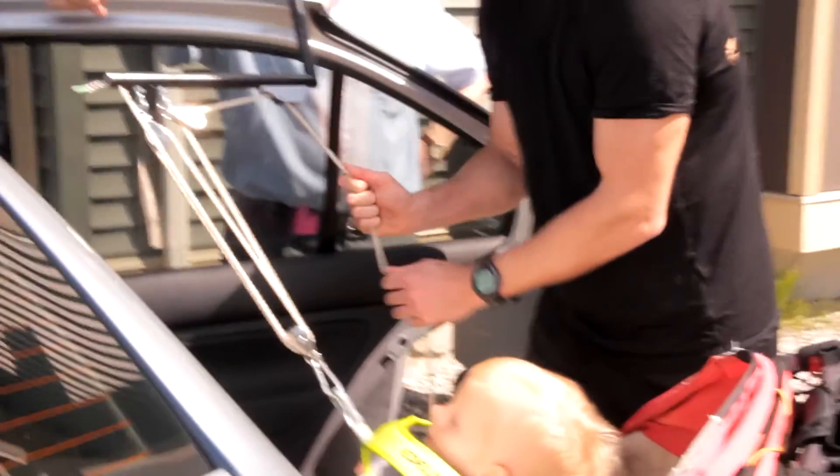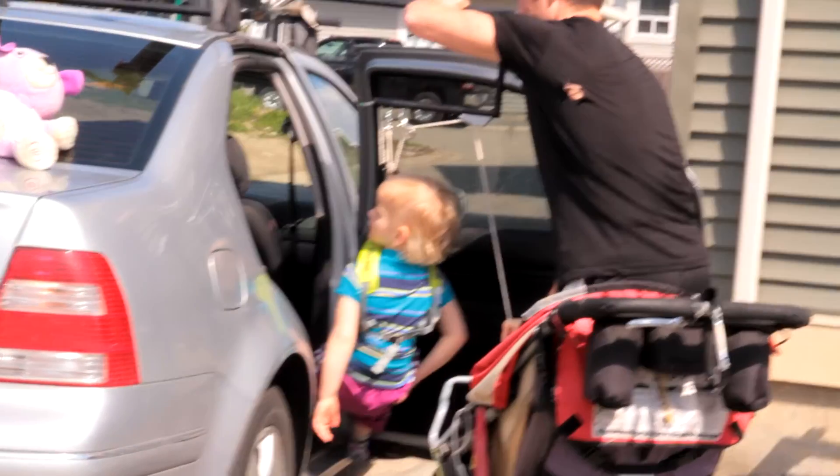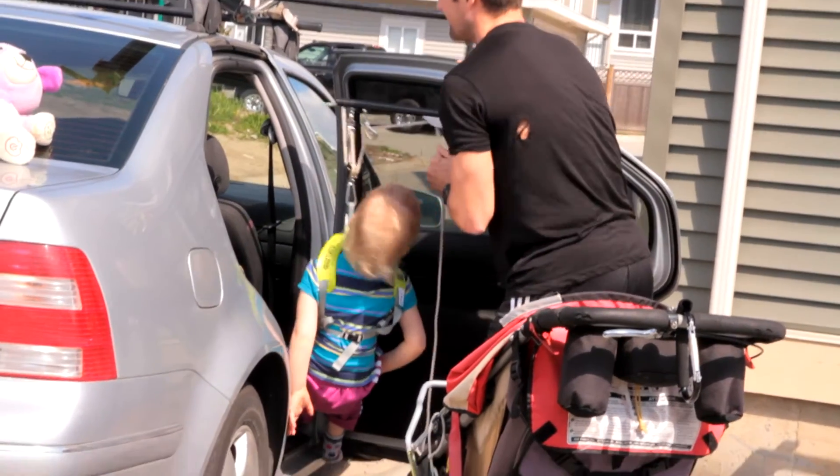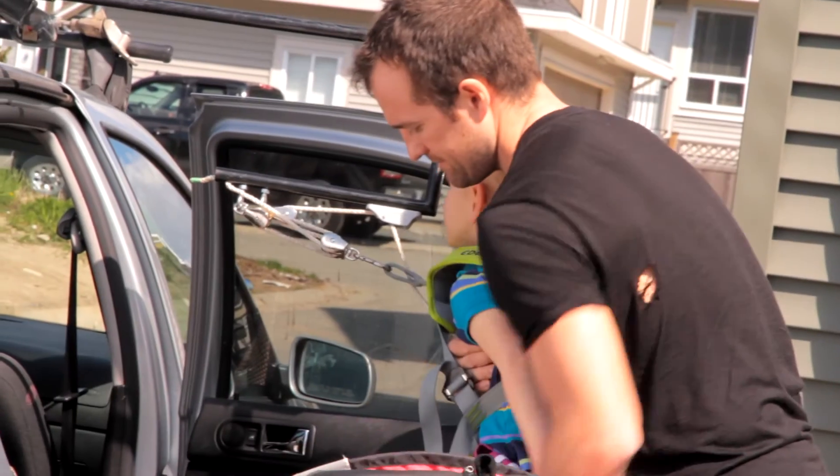We then came up with a pulley system that lifts her out of the wheelchair, suspends her, slides her horizontally into the car, and lowers her into the seat. The pulley system takes about one third of the weight of the object you're lifting.